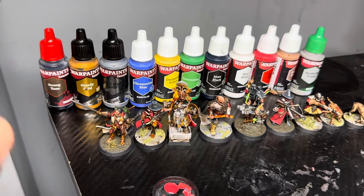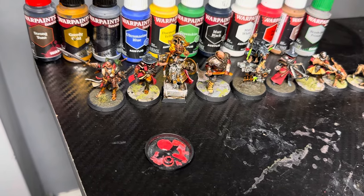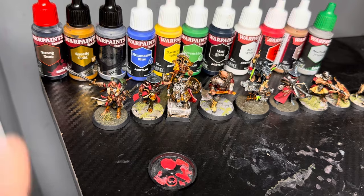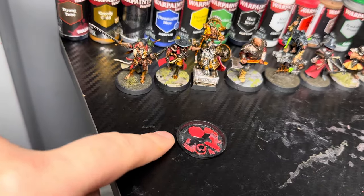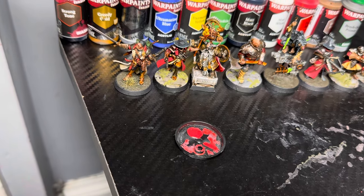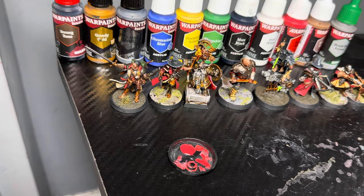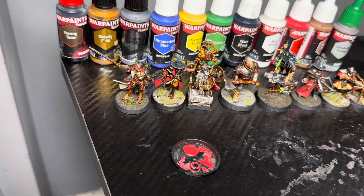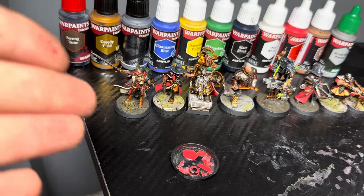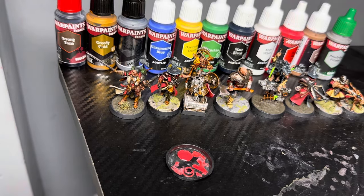The paint is also excellent in regards to application on a palette or wherever you apply it — it never splits. Every single one of these paints, when placing it down on a palette or the back of a base, just doesn't separate. Even with really high-quality paints like AK Interactive's third-gen, I've found they always need to be shaken up as the paint can separate — the gel-type medium separates from the pigment — which is not ideal. But I've not found that once with the Army Painter's Fanatic paints.